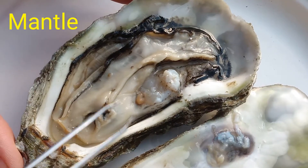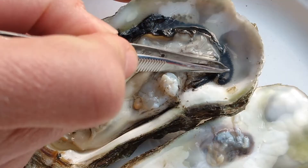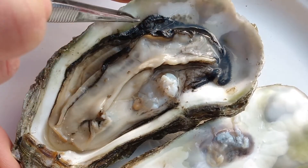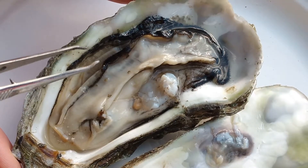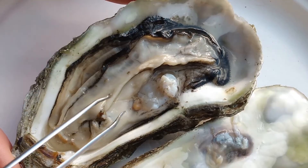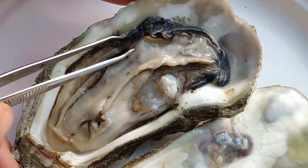These large folds of tissue on top here — this is the mantle. Mantle is another word for cloak; it's kind of like a cape that covers all the organs underneath it. It also has, if you can see, a dark edge where all the little tentacles are. The tentacles are like the sensory organs — they are the eyes, the nose, and the ears of the oyster. They can tell if danger is coming, sense vibrations and shadows, and tell when it's a good time to eat.